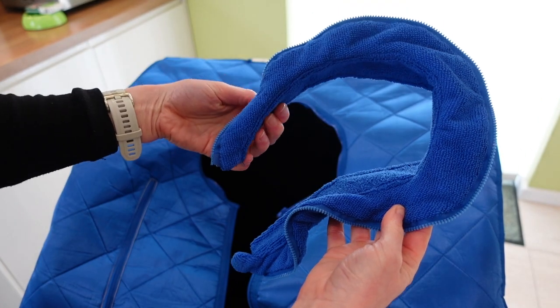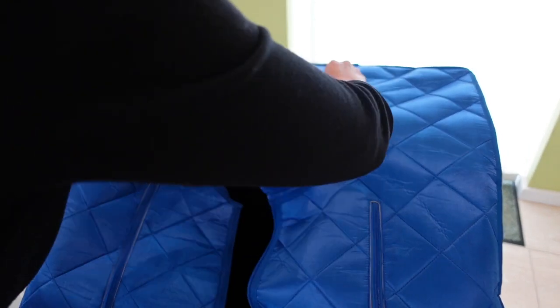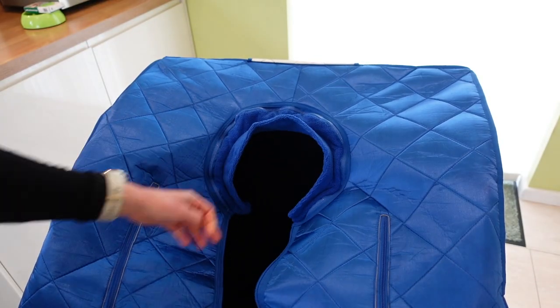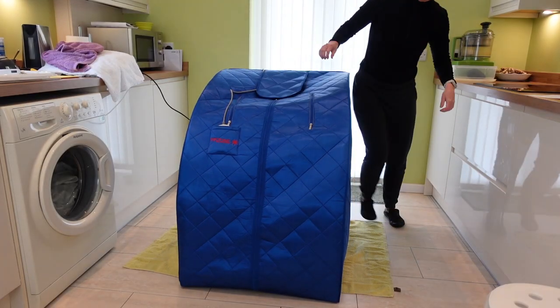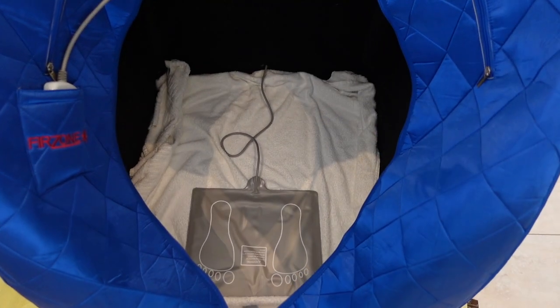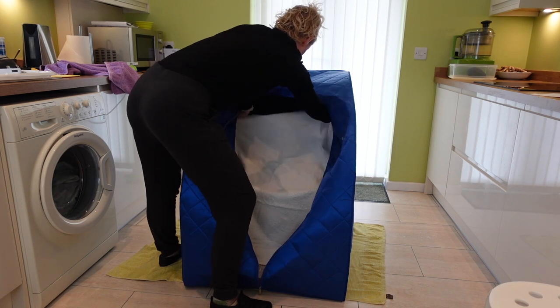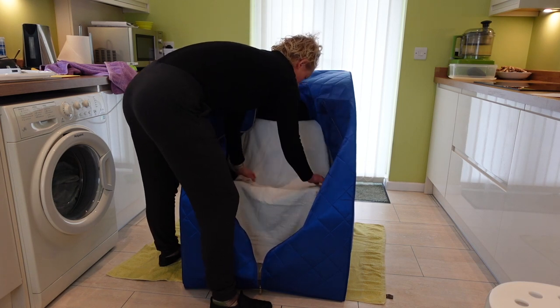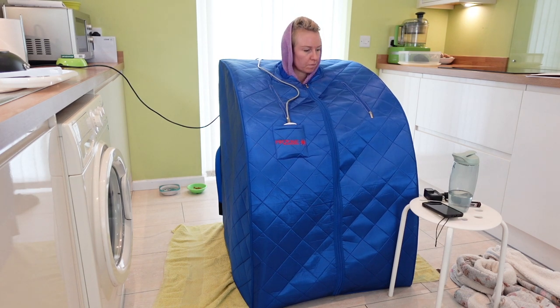Around the neck of the tent is a detachable collar which absorbs perspiration, and you get two with the package so it's use one and wash one. It's recommended to use two towels when using this but I use four. I lay one on the floor under the tent just in case, one inside the tent on the floor, one over the chair, and then a small towel around my neck.